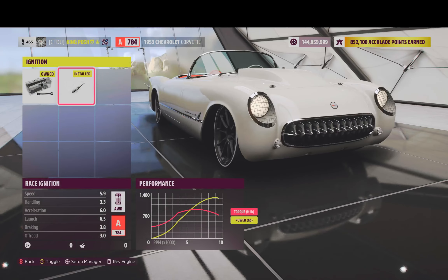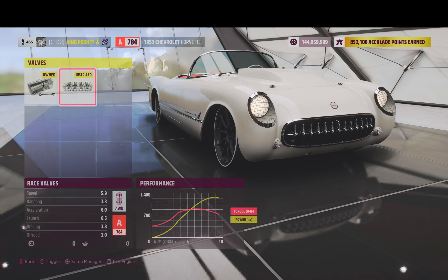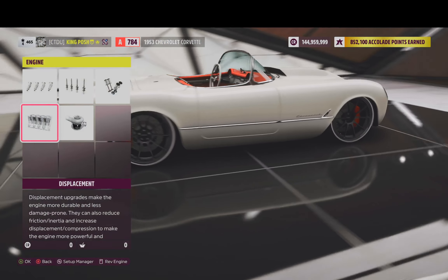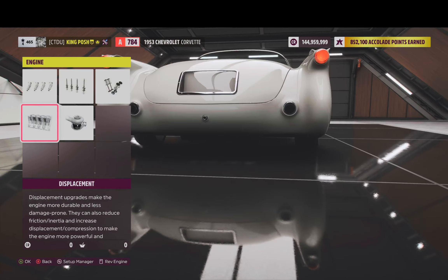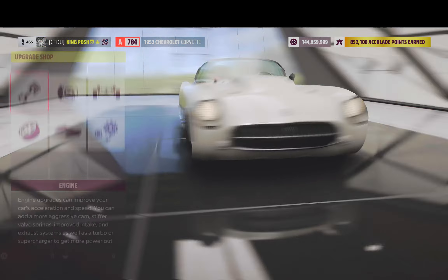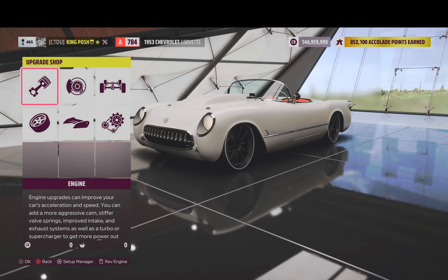Everything here is race. I don't remember how old this tune is, but I'm pretty sure it doesn't have anti-lag — and nope, no anti-lag. I tuned this thing before the anti-lag came out. Not everybody likes anti-lag anyway.